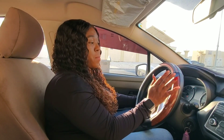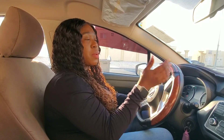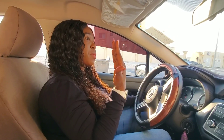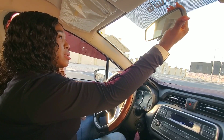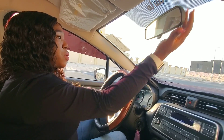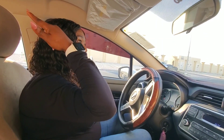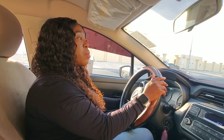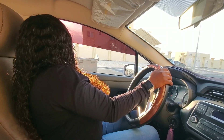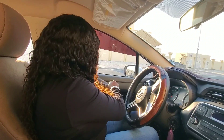So the first thing is to do the SMS — SMS means seat, mirror, seat belt. Right now I am sitting already. Next I am going to adjust the mirror, holding it from the back side. Make sure you can see everything going on behind you and on the road. Then I am going to wear my seat belt. So that's SMS.